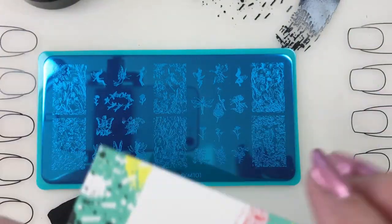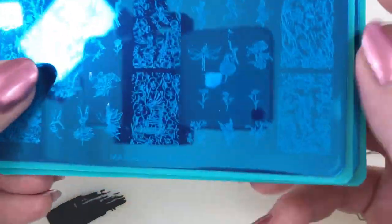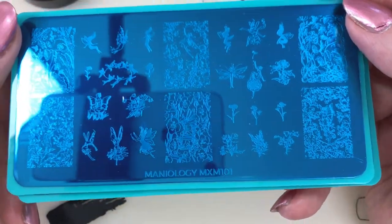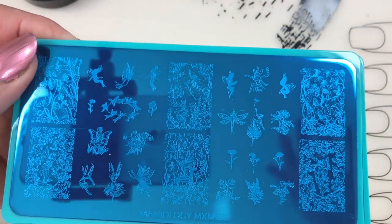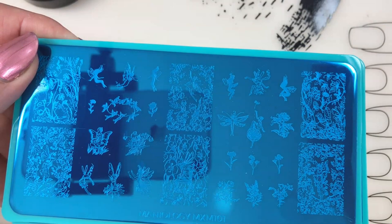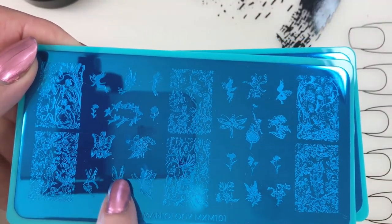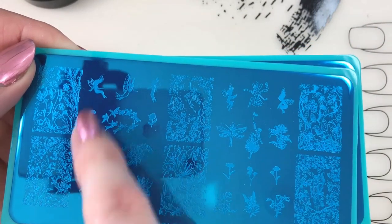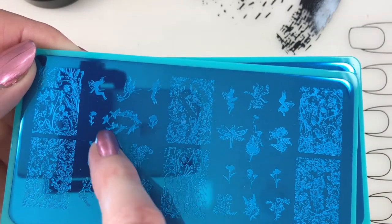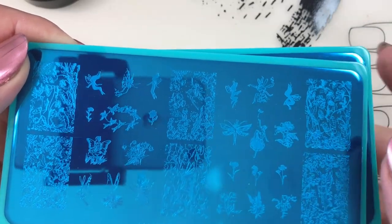On to the plates - we have MXM 101, oh my gosh it's hard to believe there's a hundred plates, and MXM 102. So definitely fairy theme. Let's look at MXM 101 first. I've got some glare, I'm sorry about that. Let me turn those away real quick. We have cute little, just super fine detailed stuff - vines and different fairy looks.